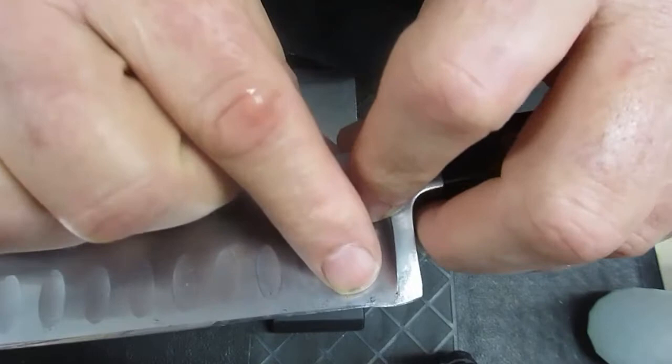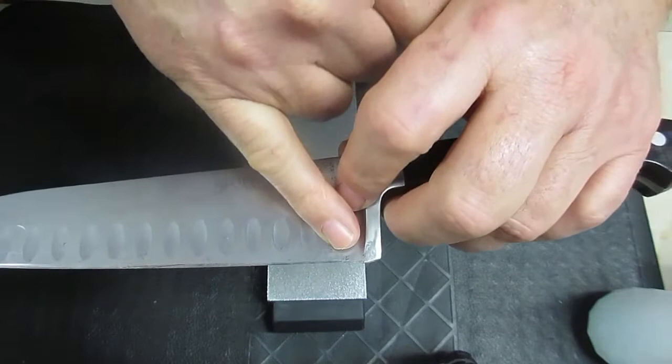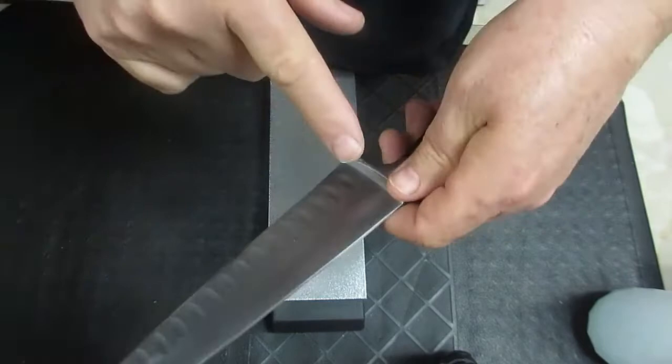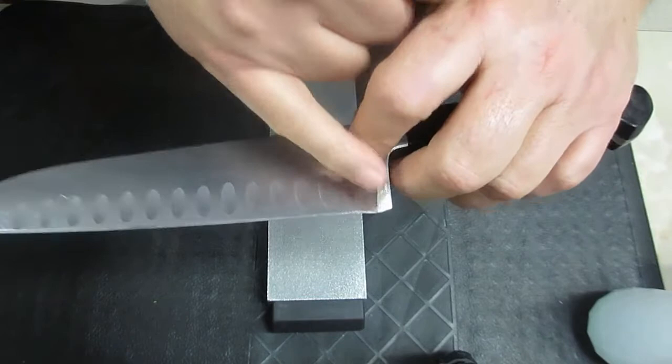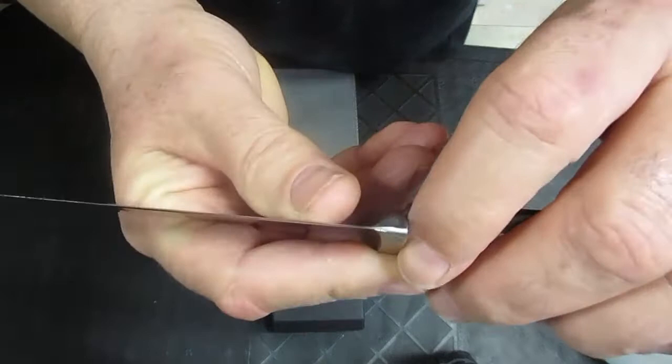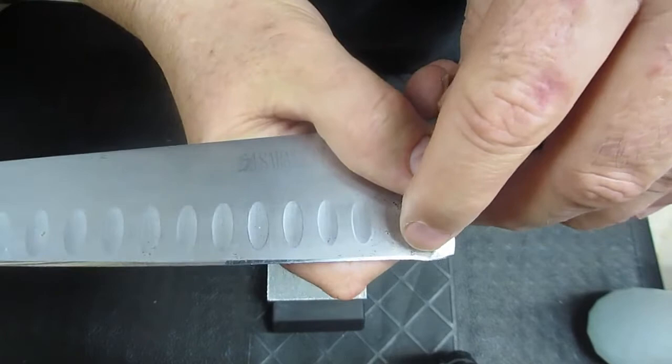Well, what do you do with this issue? Learning how to correct this issue is part and parcel of owning knives like these. If you own knives like these, you need to understand — or the person that you get to sharpen the knife needs to understand — that that has to be corrected every now and then. I've done a little bit of correction already. You can see how it slants back. What I want to do is take that little nipple or heel out of this bolster.